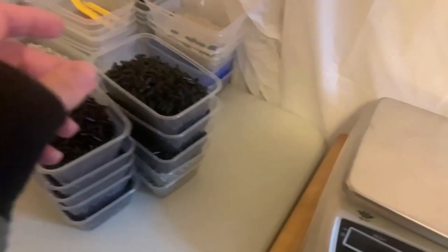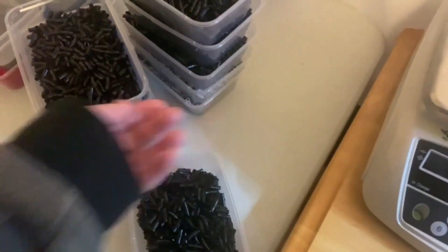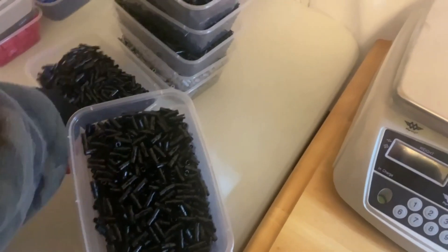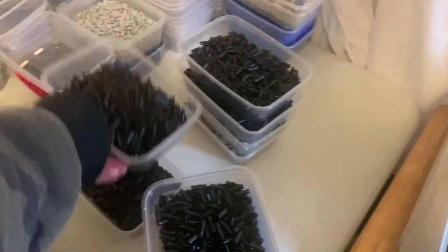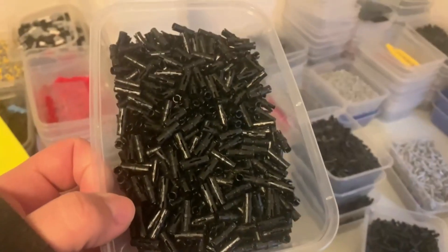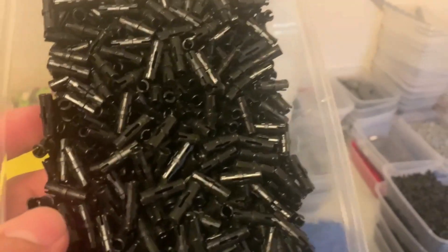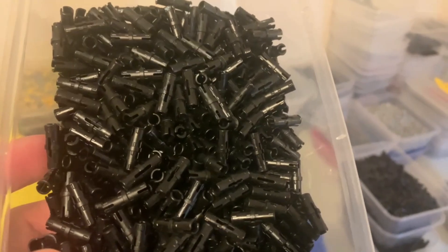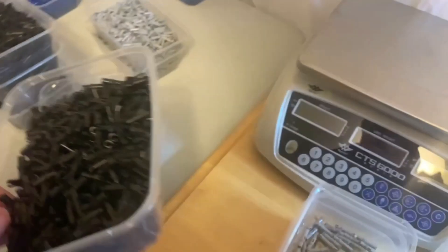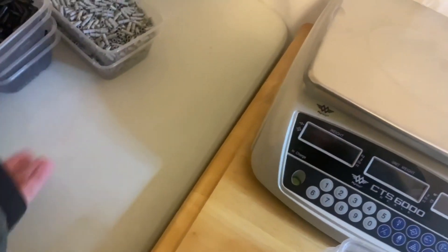Unfortunately there are one, two, three, four, five, six, seven, eight containers of just pins, and I have to separate between the two variants of this one — one with friction lines on them and the other one without. I can't quite remember, but yeah, that's going to be good fun to separate eventually, but I don't have the mental willpower for that right now.